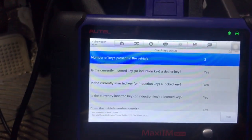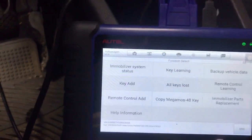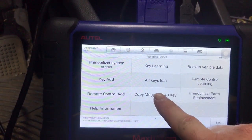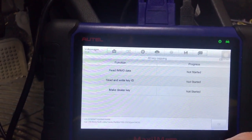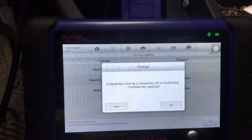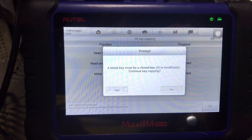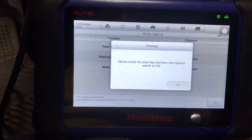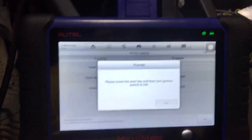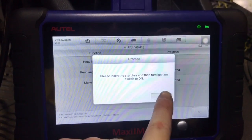We're going to say yes to all this — that's going to bring up your options screen. We're going to select copy 48 key. So we have a key in the ignition, it's going to read the immobilizer data. A blank key must be a cloneable ID-modifiable — continue key copying. We'll say yes. Please turn the ignition on — we're just going to cycle the ignition. Click OK.